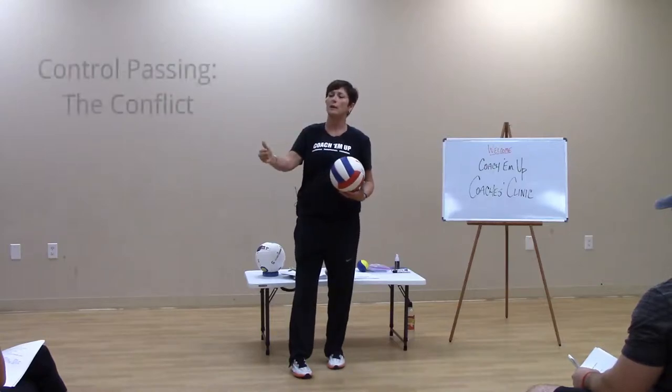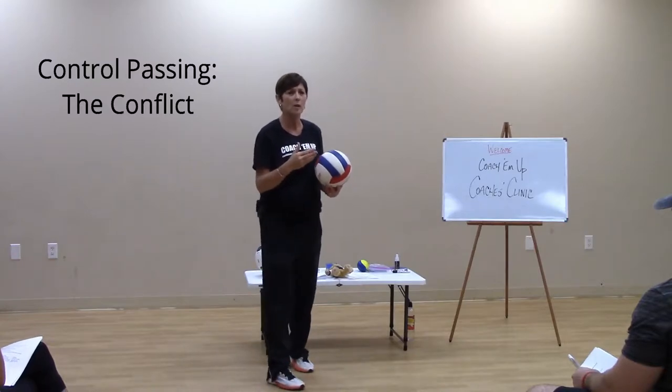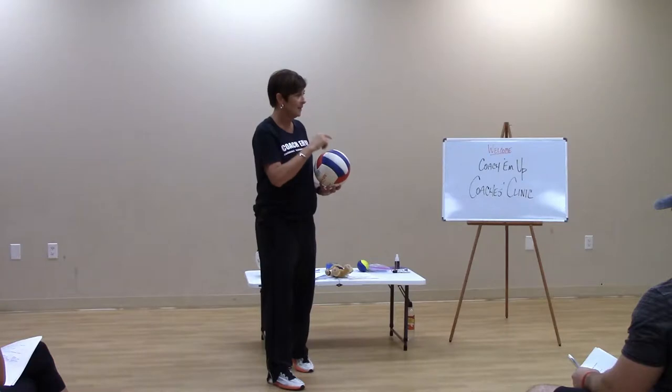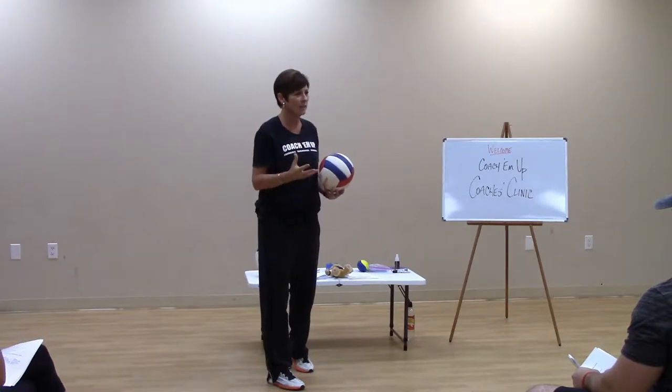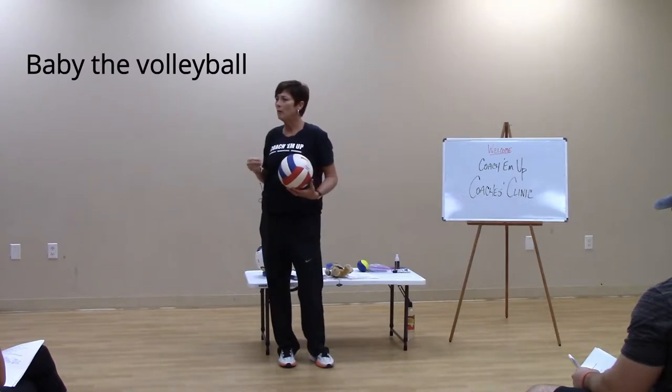I'm going to be saying we don't swing, and they're going to figure out very quickly that the only way I can get this sucker over is if I do swing, correct? So that's conflict, and they're like, I don't understand. Well, in the game of volleyball, you want to baby it.